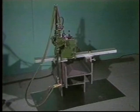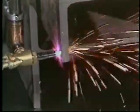Add to these features Kuike's quality construction, ensuring durability and trouble-free operation, and you have an economical, efficient, compact gas cutting machine for small H-beam steel.